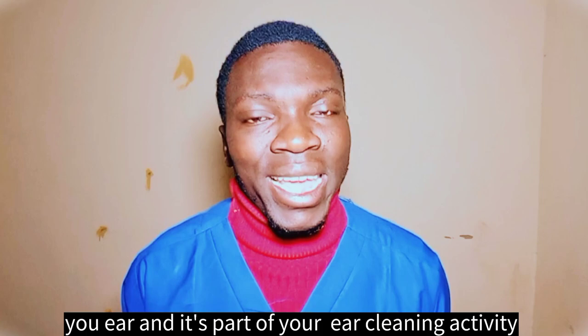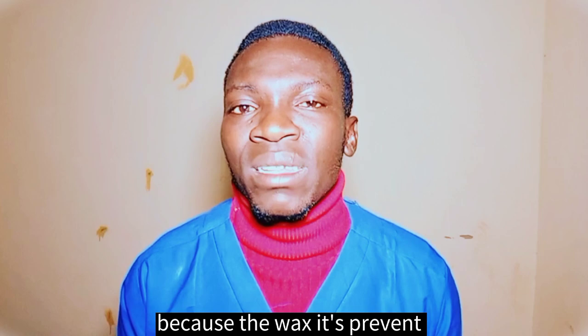Now let's talk about three best methods that can help you to remove wax from your ear. Contrary to what people believe, having ear wax is very good for your ear and it is part of your ear's natural cleaning activity. If you are having excessive wax in your ear, you shall not be worried, because the wax is preventing dust from entering your ear. It also prevents foreign bodies from entering your ear and protects you from many health problems.